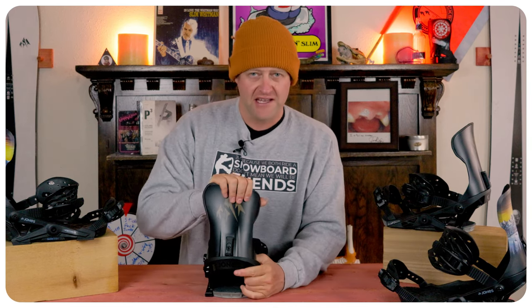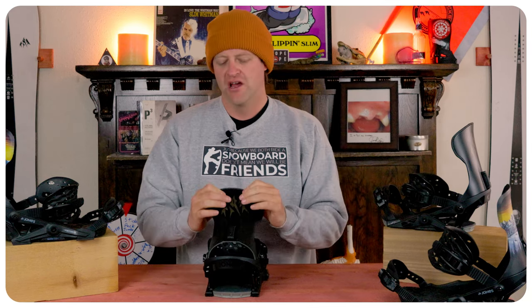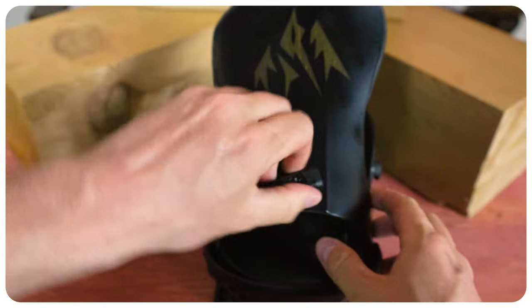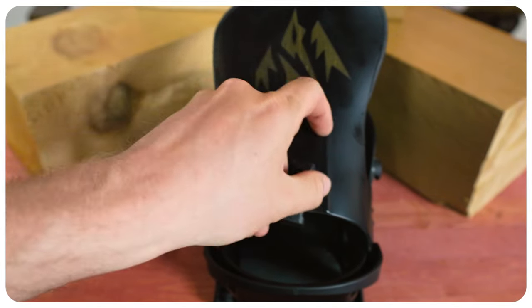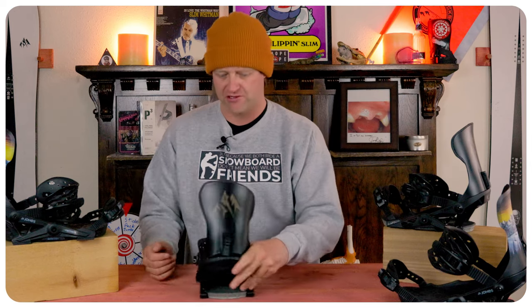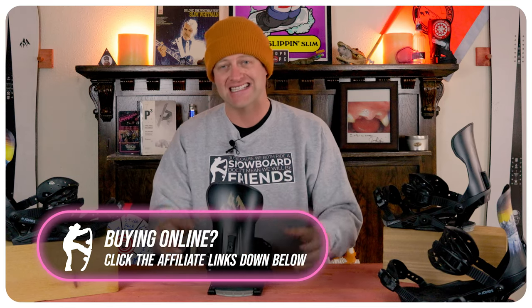The high back is aggressive, stiff, and rigid. It does have that wing and cutout which lets you push into it on a heelside carve. The forward lean when set to zero is already pretty aggressive. You do have a forward lean dial that you can twist and really crank if that's your thing — I don't know who's cranking it that much, but there are people out there. If you like power and performance from your high back, this one definitely has it.